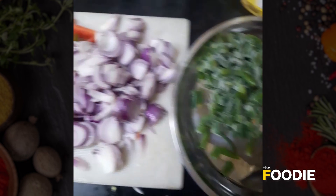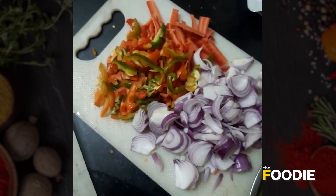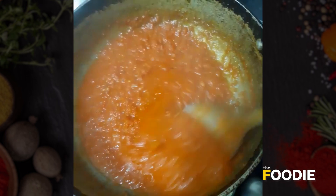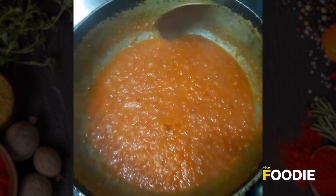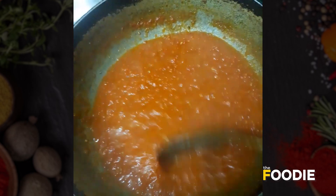We have all the veggies chopped here, and I have cooked my tomato puree first because I want the veggies to be crunchy. They will be soft otherwise.